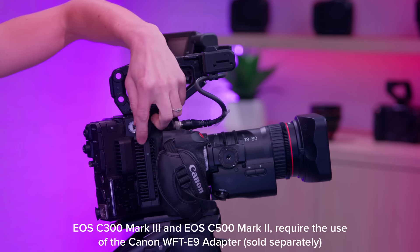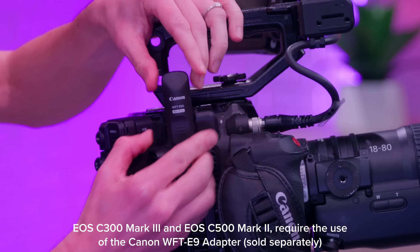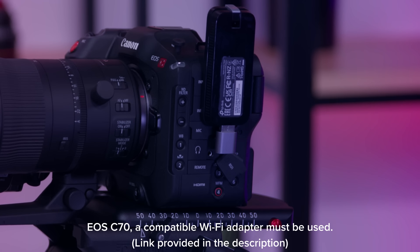Before we begin, remember that the C300 Mark III and the C500 Mark II require the use of the Canon WFT-E9 adapter for wireless network access. On the C70, a Canon-approved USB-C Wi-Fi adapter must be used.